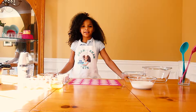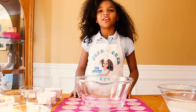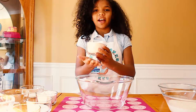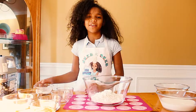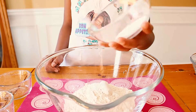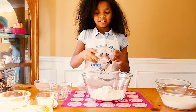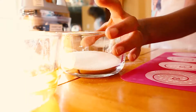Today we will be making waffle sandwiches. First you are going to grab your dry ingredients, starting with the flour. Now add the baking powder. Next is the salt and the sugar.